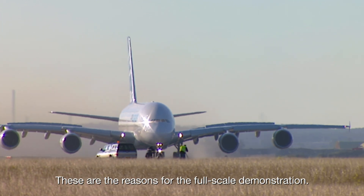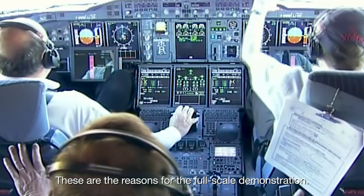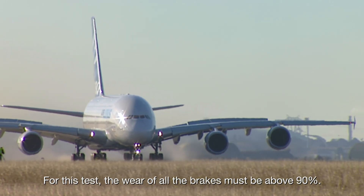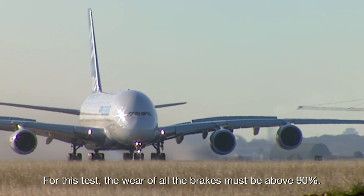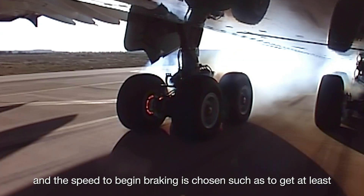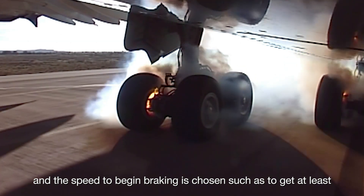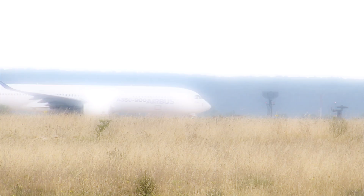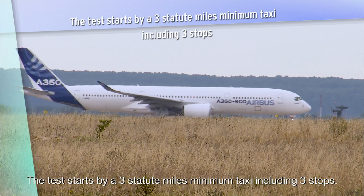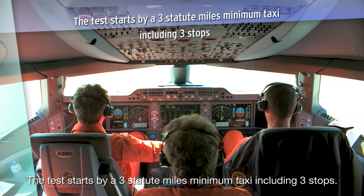These are the reasons for the full-scale demonstration. For this test, the wear of all the brakes must be above 90%. It is performed at the maximum take-off weight, and the speed to begin braking is chosen such as to get at least 100% of the approved energy in the brakes. The test starts with a three statute miles minimum taxi, including three stops.